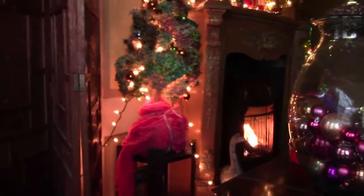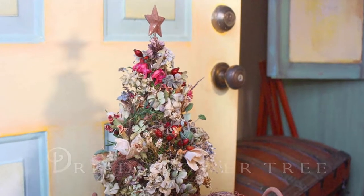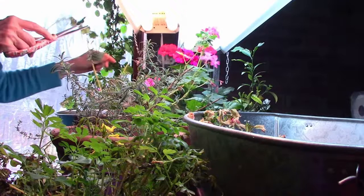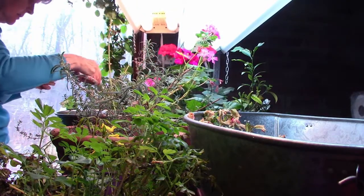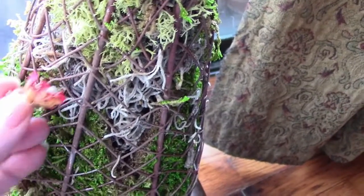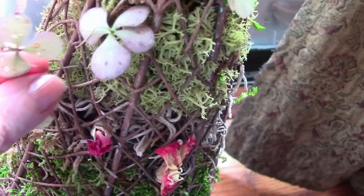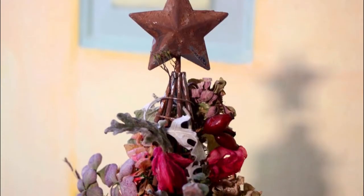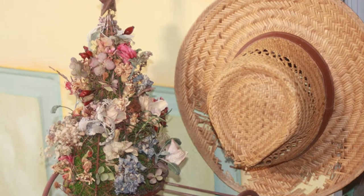We love to decorate with dried flowers. We went through the house and found every dried flower we could, then attached them to a wire frame we'd thrifted from a Goodwill store. We spray-painted it rust color and filled it with sphagnum moss, preserved moss, and reindeer moss. We cut some herbs from our house plants and used zinnias, carnations, hydrangeas, lilac, orchids, wild flowers, and rose hips. It's amazing how much color is retained — even the Christmas cactus at the top keeps a lot of color when dried.